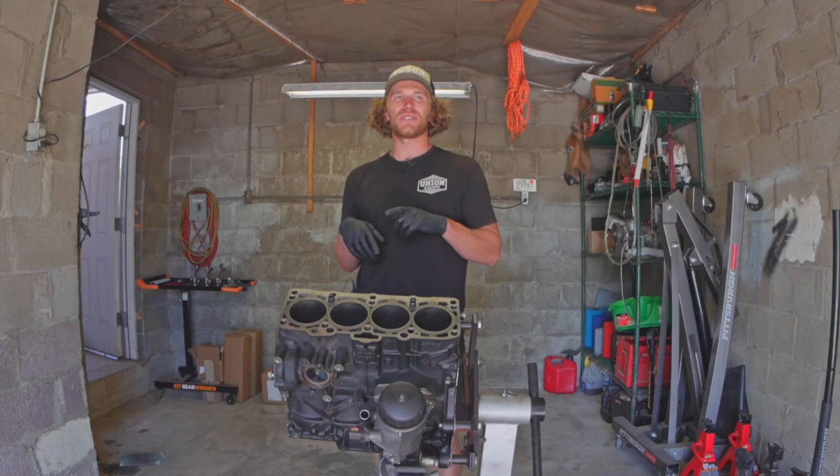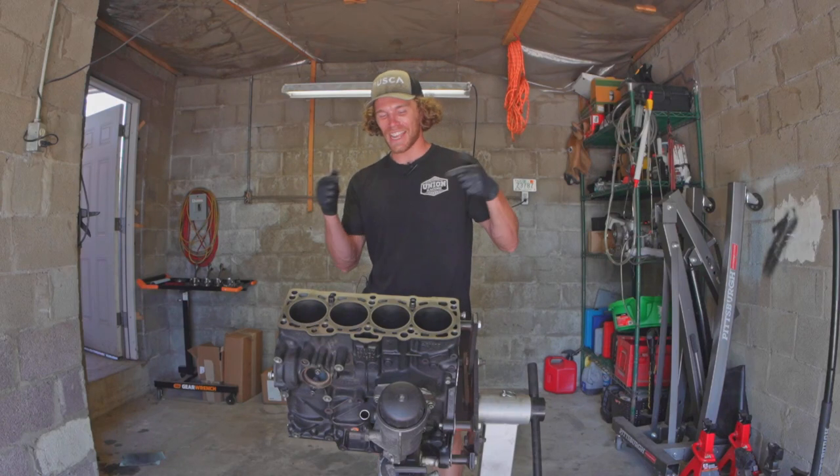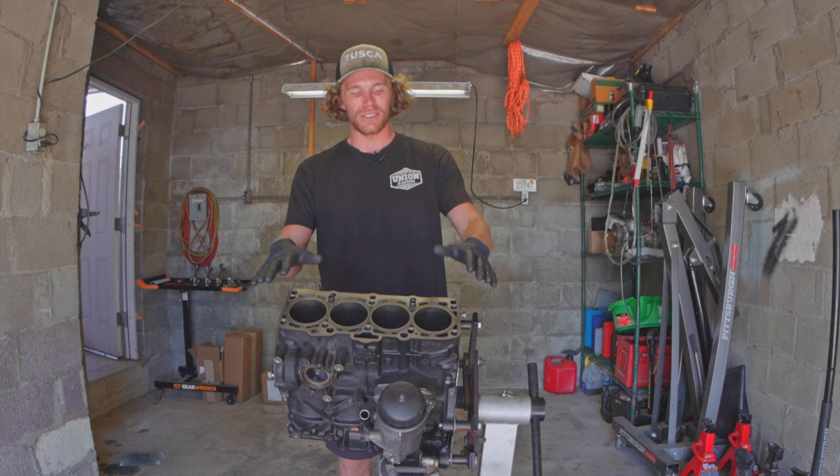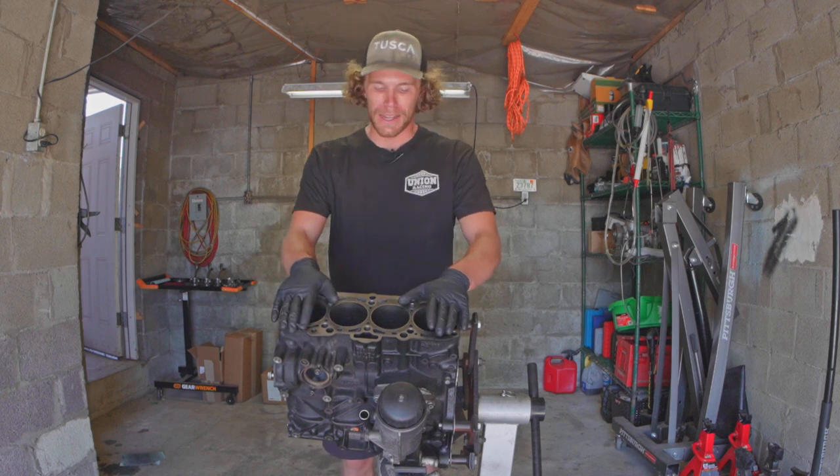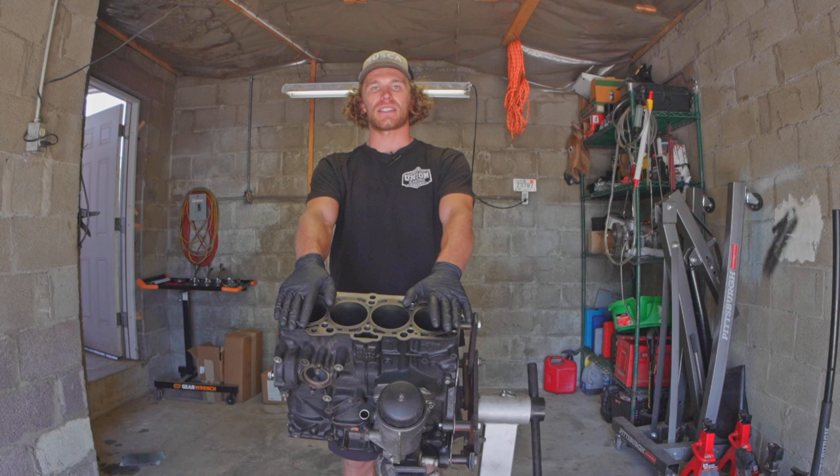Hi, welcome to the Oliver Fetter YouTube channel, and today I am working on my 1.9 liter ALH block and prepping it for being reassembled.